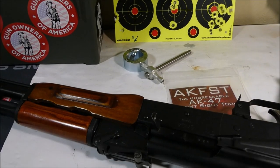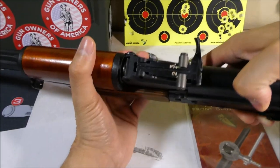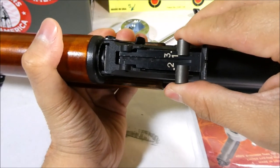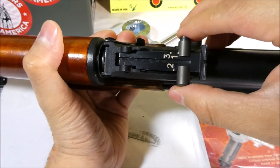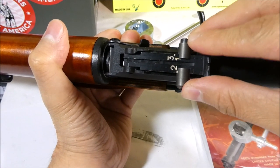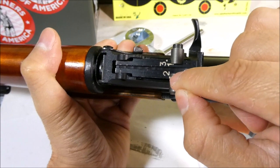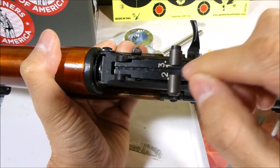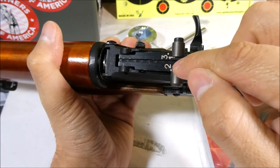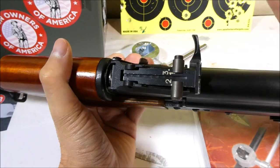You're going to start at 25 yards and set your rear sight to the 2, which means 200 meters. You push this down and then push it over to the 2 until it clicks. Setting this to 200 meters and zeroing at 25 yards does a pretty good job of matching up with an actual range that has 100, 200, and 300 meters.